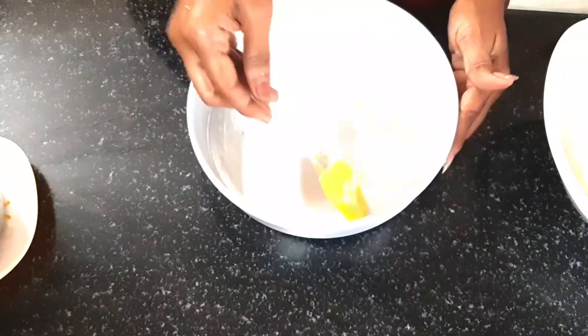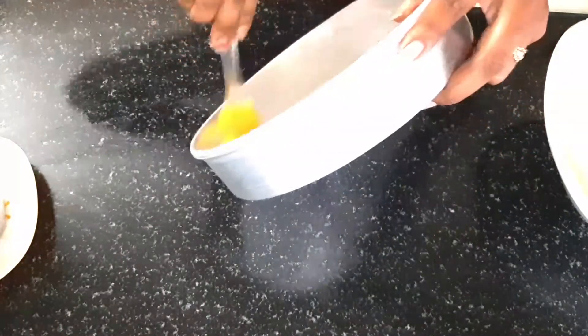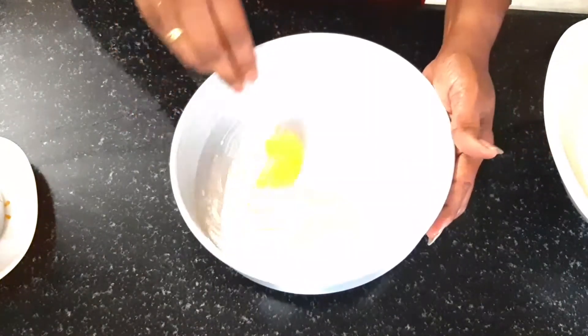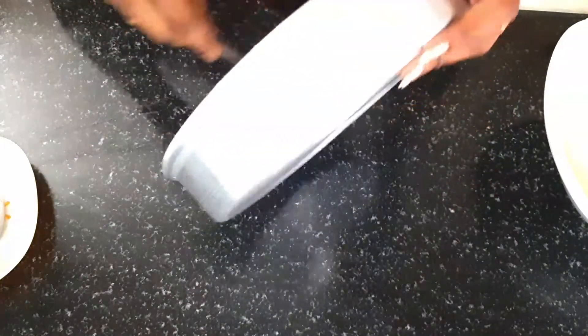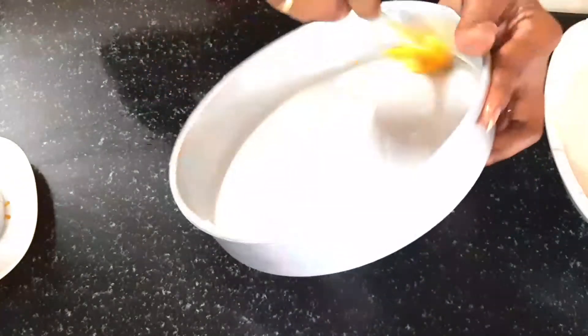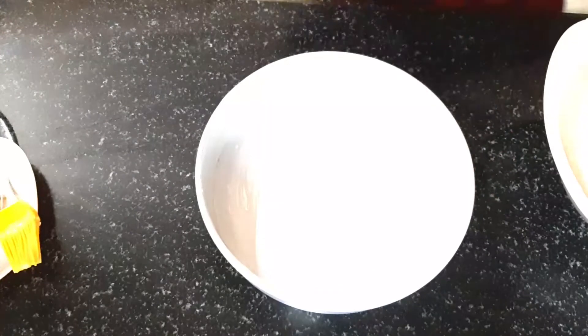Add 1 tablespoon of baking powder and mix it in.